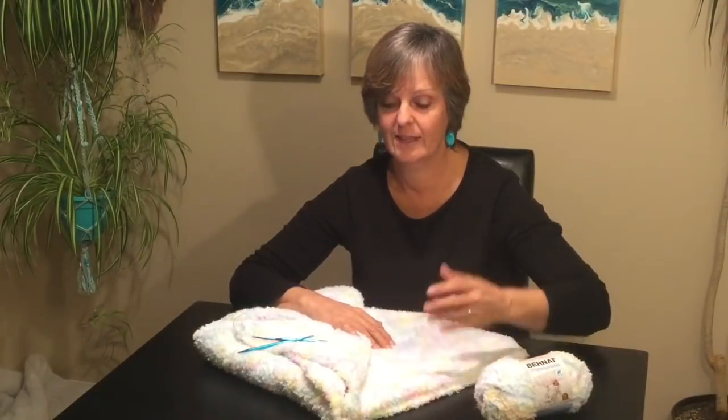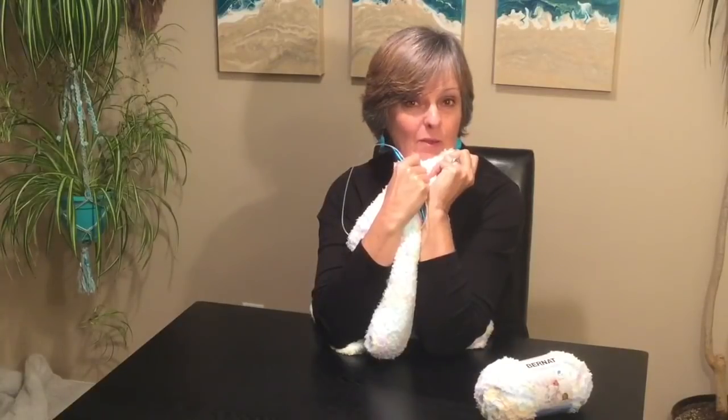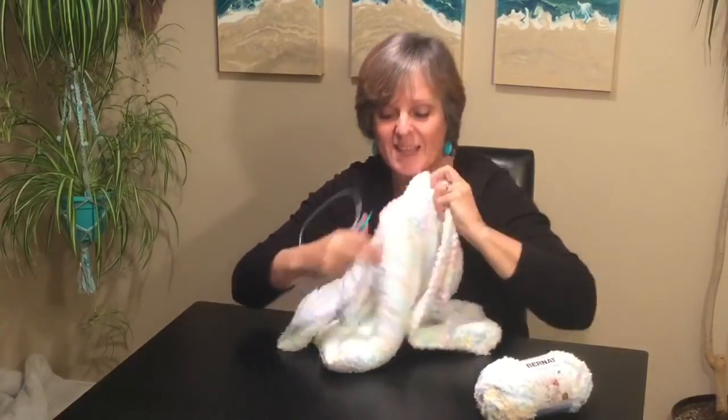I'll show you how to do the increase, how to do the decrease, and how to cast off, and you'll end up with the coziest baby blanket that I don't think I want to give away. I think I want it for me, but stay tuned and I will show you how to do it.